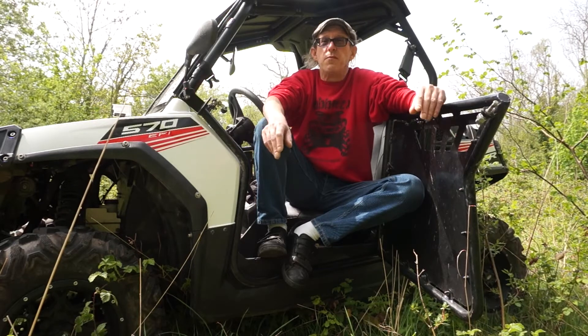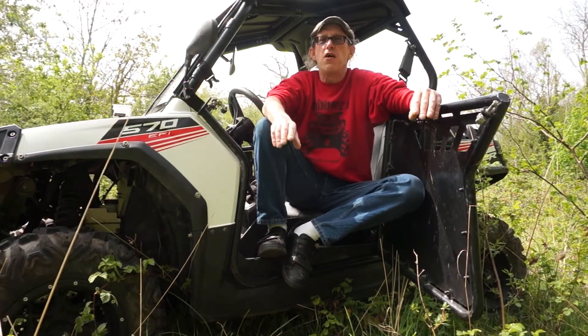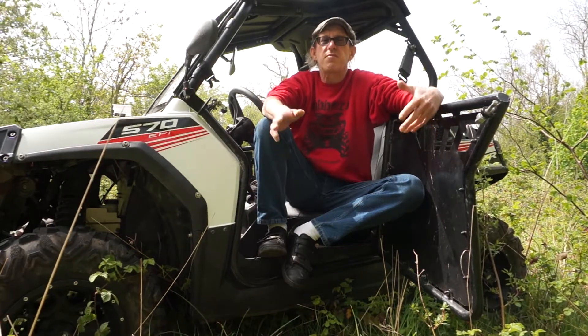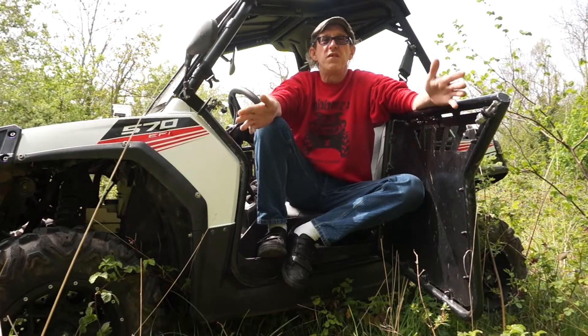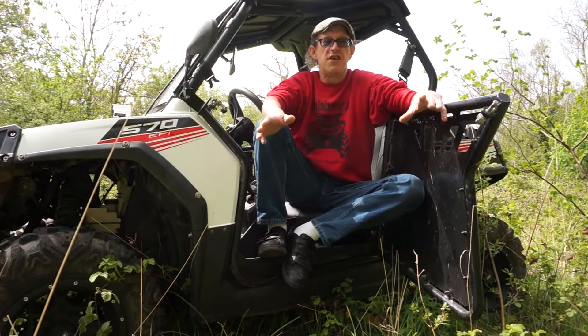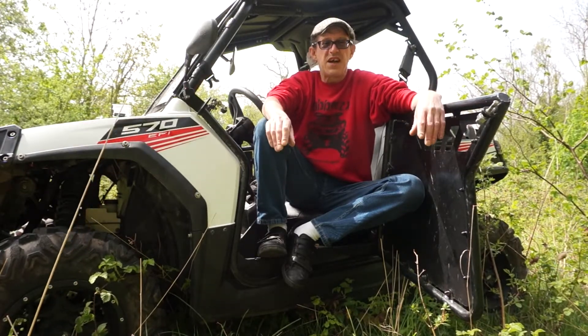Anyhow, just a little update — thank you very much for listening. Have a good day. I hope anybody else who's been going through this surgery, I hope your recoveries are going well. It does get better. It's just I've had a lot of complications — there was a lot of damage in the hand. Good luck. Thank you.